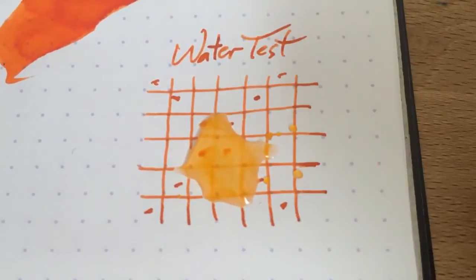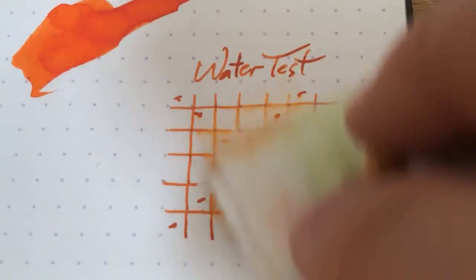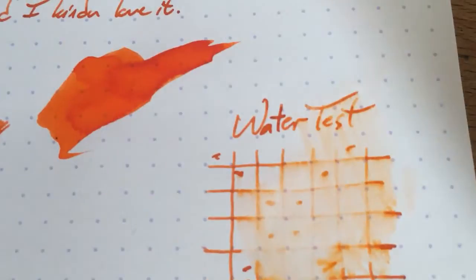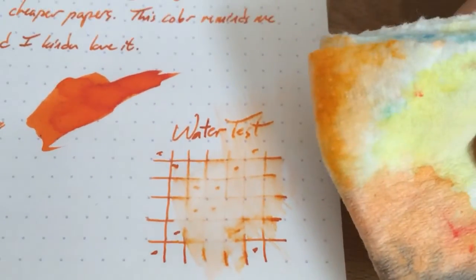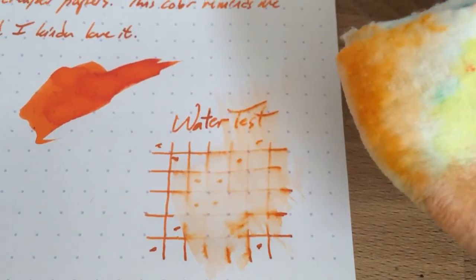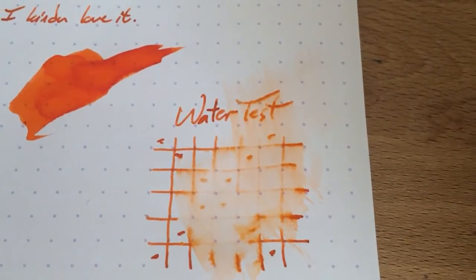Give it a few seconds. That seems like long enough. Alright — blot away with the only clean corner left. Yeah, not much left. So let's go ahead and do a little bit of this actually. Even just swiping it across isn't enough to take it up there. There you go — lots of orange on the corner. A lot of orange coming up there. So no real particular water resistance on this one, and I'm not shocked.